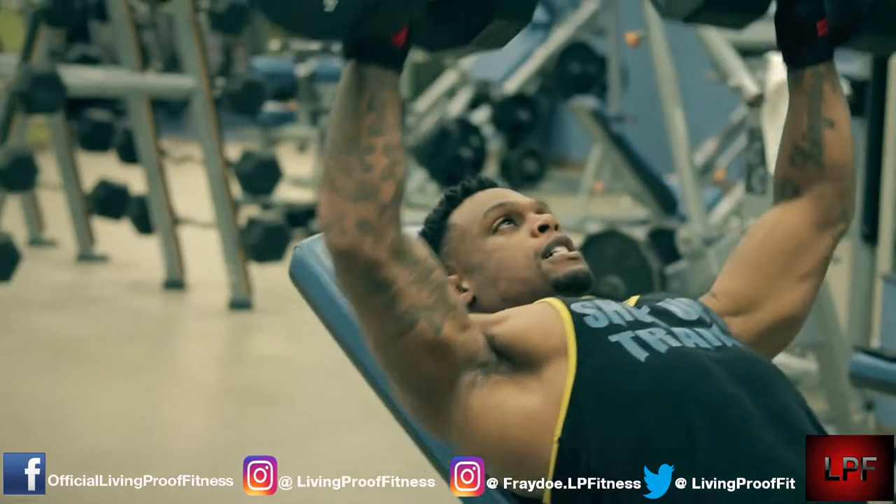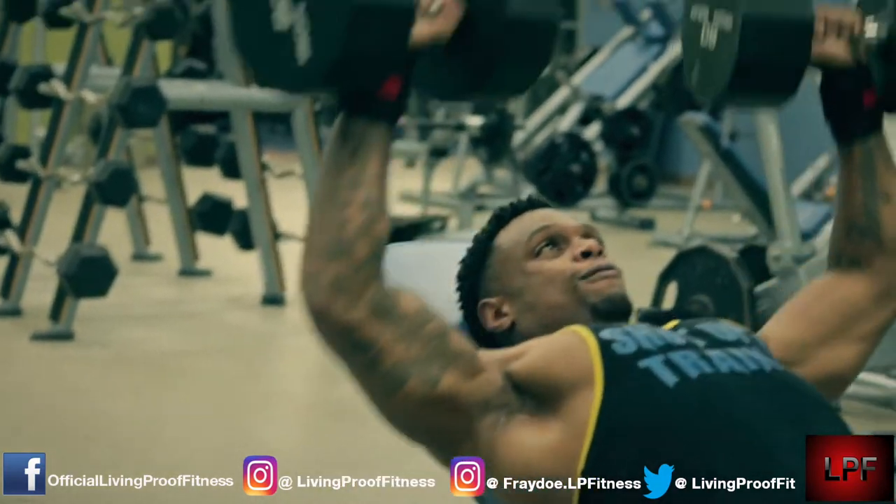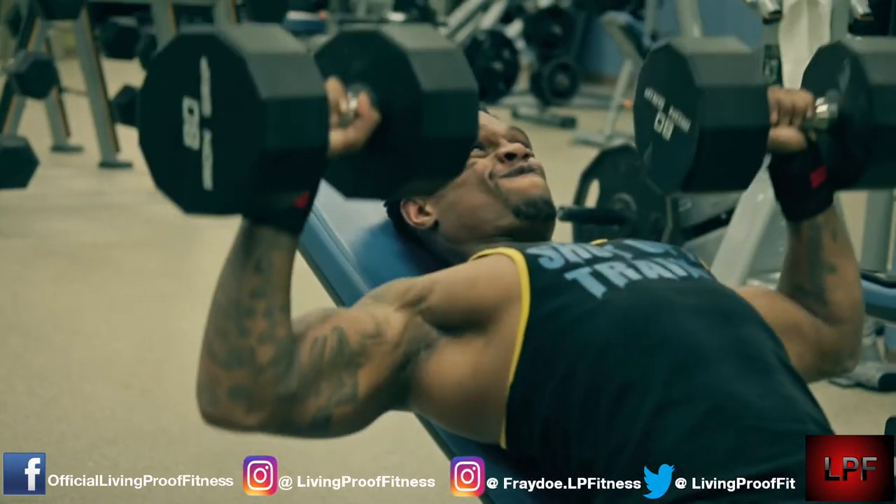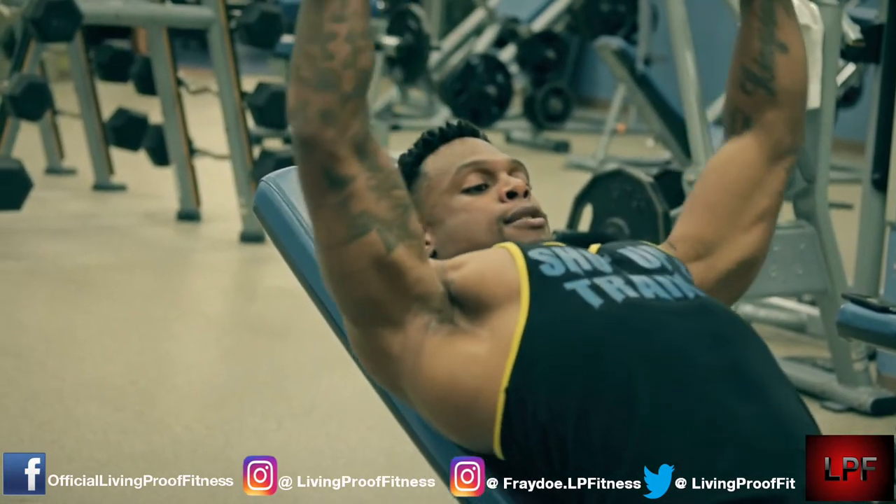I got them hundred pound dumbbells and pushed three sets, then JR hopped up in there and did three sets, and then we really got into things. There were actually some clips I was going to put in this video but did not.